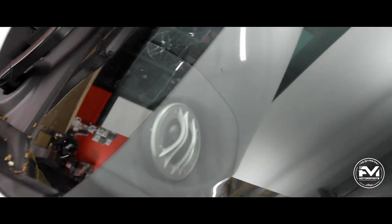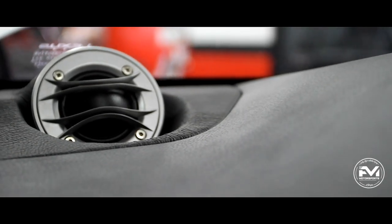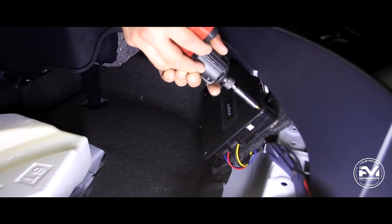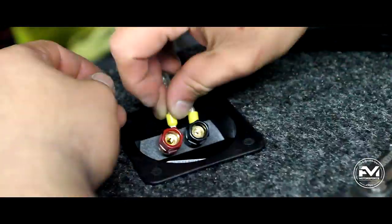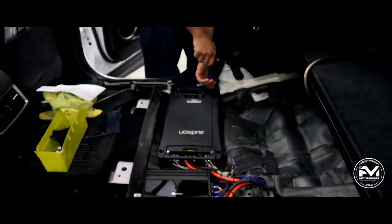Alright guys, we just wrapped up these 3.5 Audison Thesis custom pods on the dash — check these out.